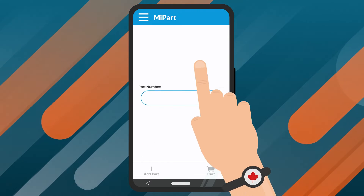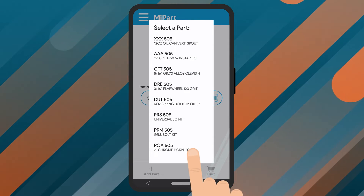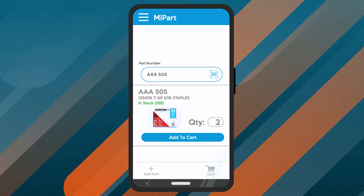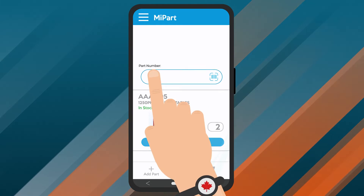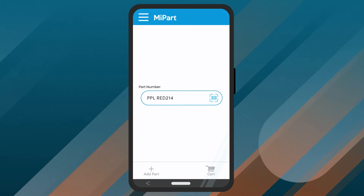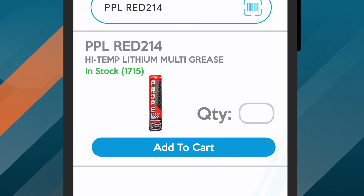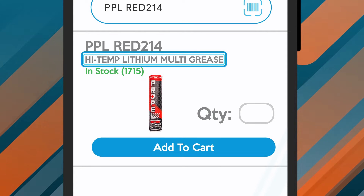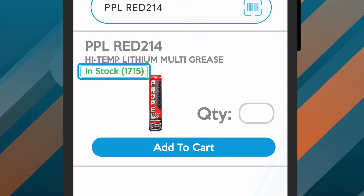Additionally, you can search by part number in this entry field, and then choose the correct item from the returned search results. This is a handy feature if you don't have the full part information with you at that time. Once the item field is populated, MyPart will display the item so you can verify that it's the part you're looking for. You can see the item number, the item description, a photo of the item, and also how many are in stock at your local Greggs branch.